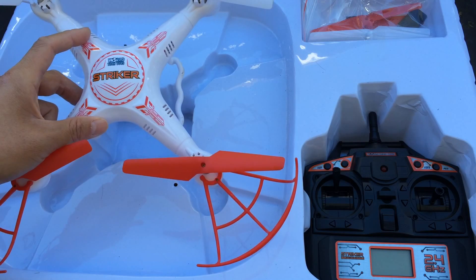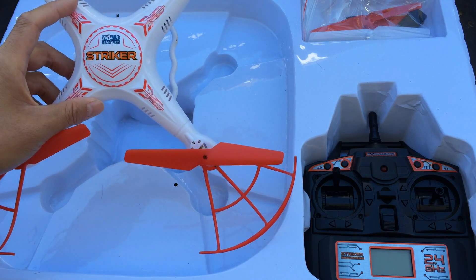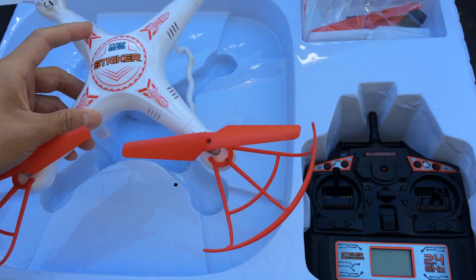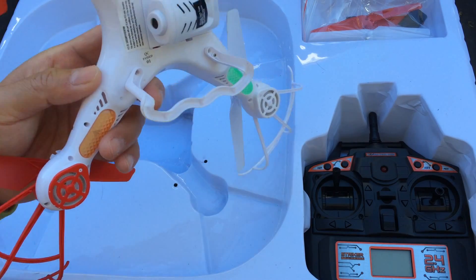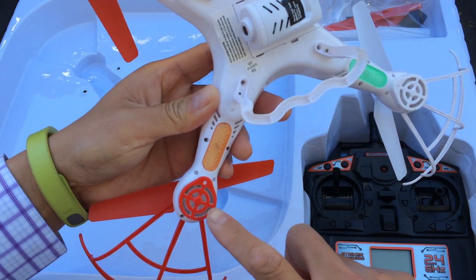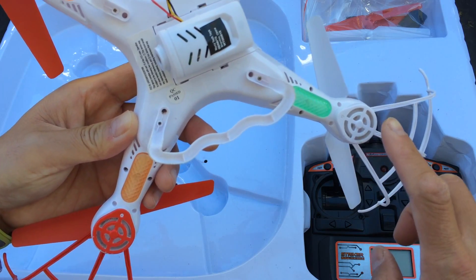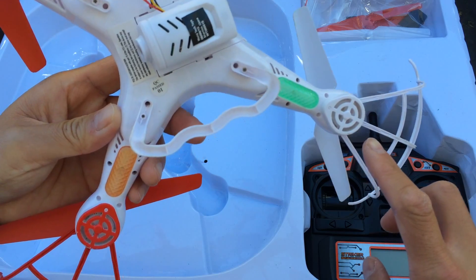That also means there are a lot of clones such as this. So this Stryker is actually a pretty close clone, but there are some differences that I noticed, and some of them are, I think, well warranted. Number one is that you actually have these protectors over the bottom of the gears, which is nice, especially when you crash land in grass or dirt or whatnot — this offers the gears some protection.